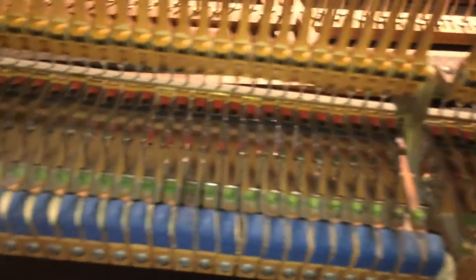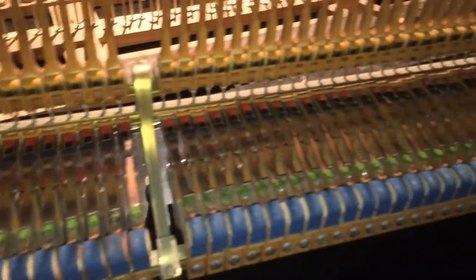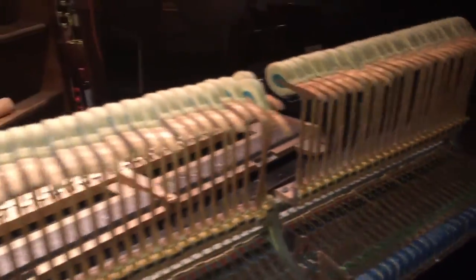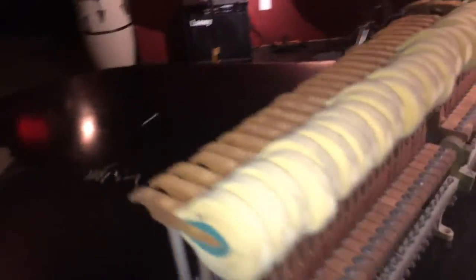The action doesn't really need that much attention, but I'm going to regulate it anyway to get my job's worth, which is really cool. The hammers are all up, so I'm going to put the hammers all down — that's easy to do.